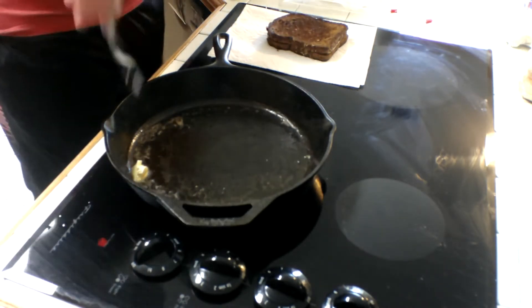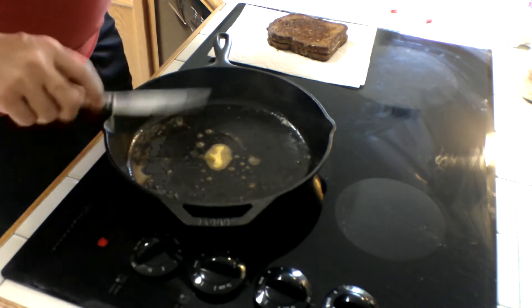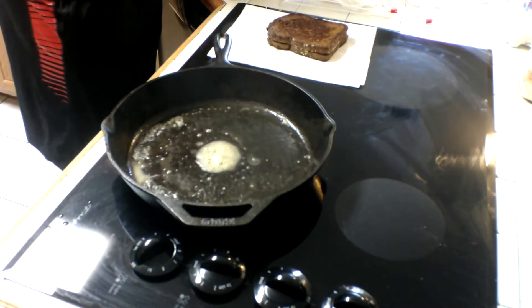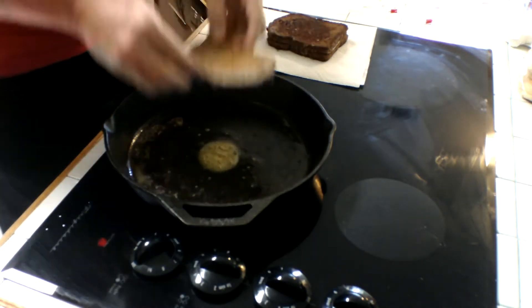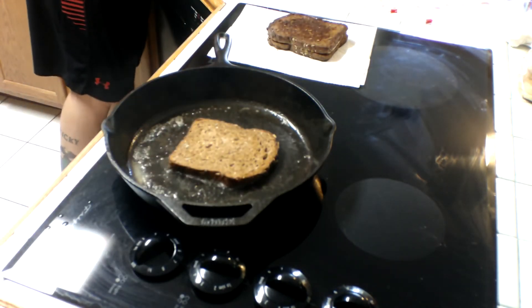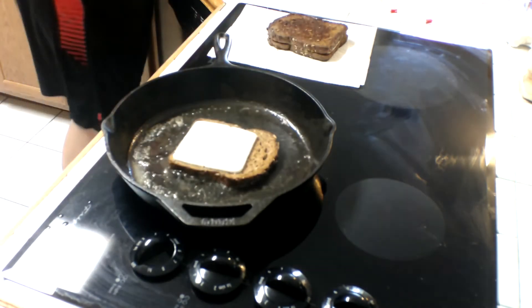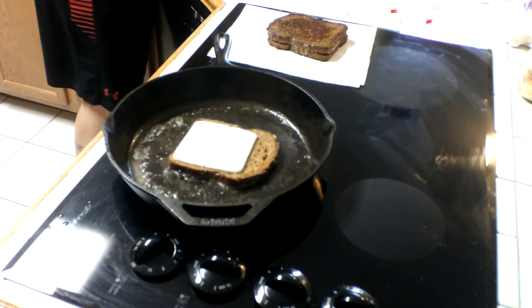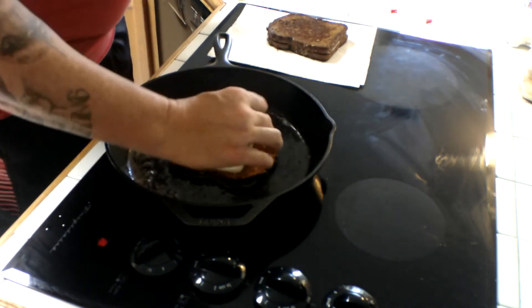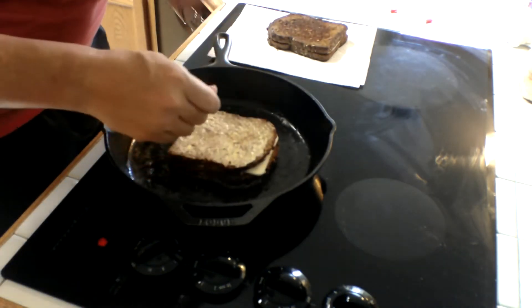Put more butter in this pan for grilled cheese number two. Put that face down. Get our awesome goat cheese here. Break it in half actually. Top structure here. Put our lid on it. Perfect.